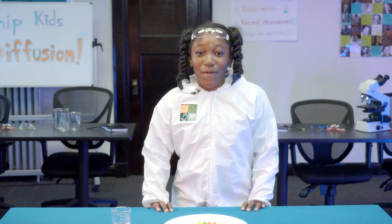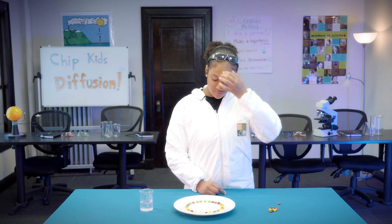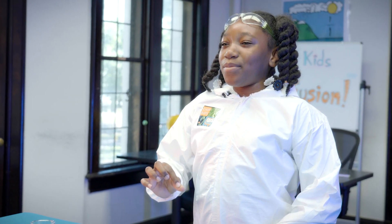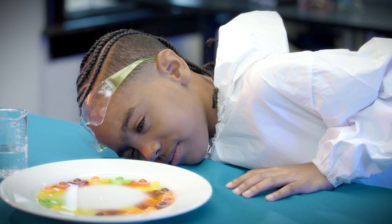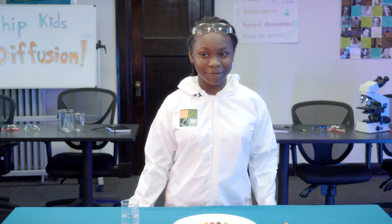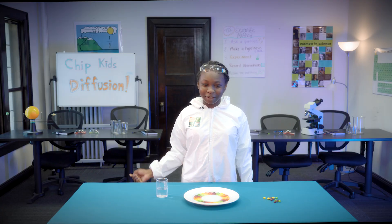Then you'll take your water and pour just enough on the plate to touch the bottom of the candy. Now let's set a timer for five minutes to see our results. It looks like already, now that I've poured the water in, the color off the candy is like melting. This makes them mix together a little bit. I can see some of the color disappearing. It looks like a rainbow. I think the color is going to come off the candy, but then when it mixes, it's going to make a brown color. The water is turning the colors of the candy.